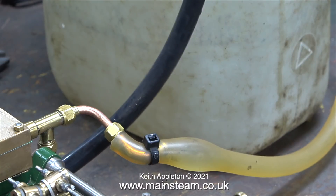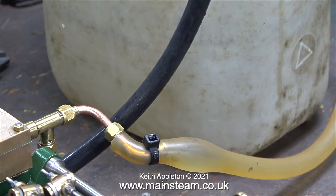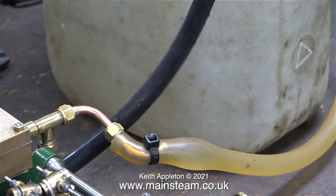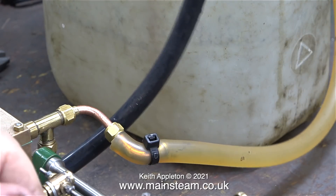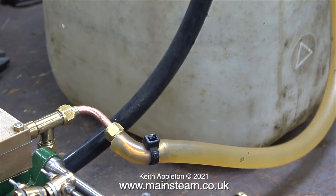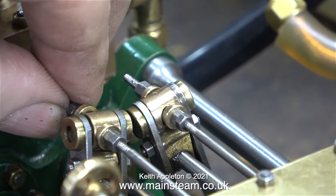A few years ago I was testing an engine on the bench using compressed air, and a bubble appeared in the silicone rubber tubing. I ignored it until it got really big and it went bang — the resultant loud noise made my ears whistle for about an hour. This is not so bad with water though; if the pipe bursts with water in it, all I'm going to do is get wet.